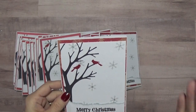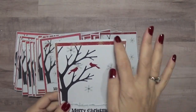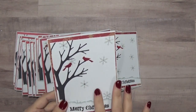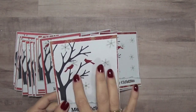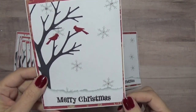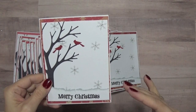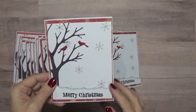Everything was assembly line style. First I made my cards, then I cut all the patterned paper, then I cut all my card fronts, then I stamped them all and stickled them. While the stickles were drying I cut out all of the birds, and then I did all the Merry Christmas sentiments — that's a separate piece — and popped those up.